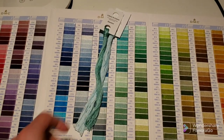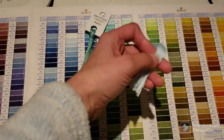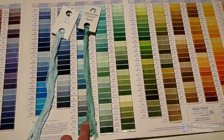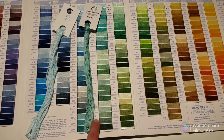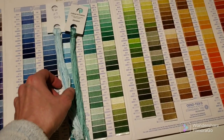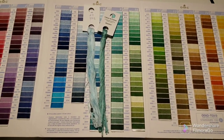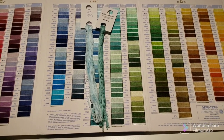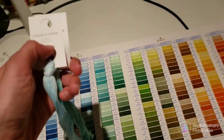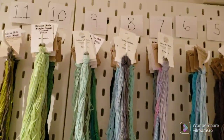When there is an equivalent DMC, sometimes there are a couple it may match — I write the color family and the closest DMC on the card. When there isn't an equivalent, I drape the floss along the color families and try to determine what color family it should belong to. For example, this one here I said was part of color family number eight — you can see a similarity with this ice blue. If there isn't a close match I'll just put the color family on the back of the card and store it with that family, so I put it with color family number eight.